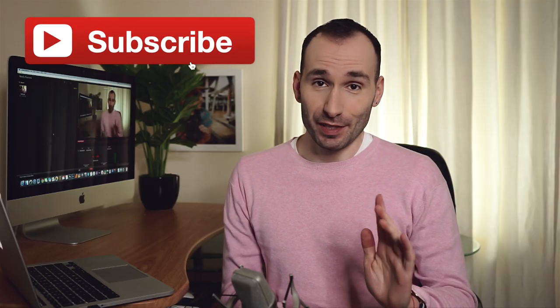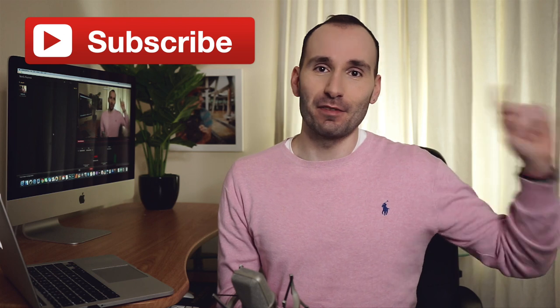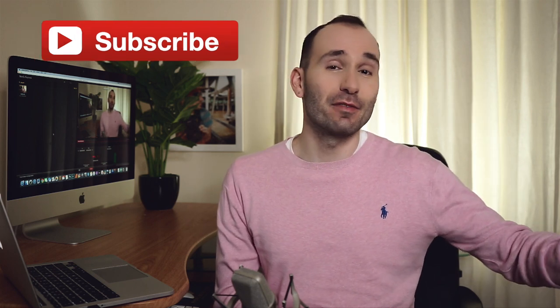Don't forget to subscribe if you haven't already done so and make sure to check the notifications bell to never miss a new video, and give me a thumbs up if you'd like this one. I also have a Patreon page now if you want to show support for this channel.